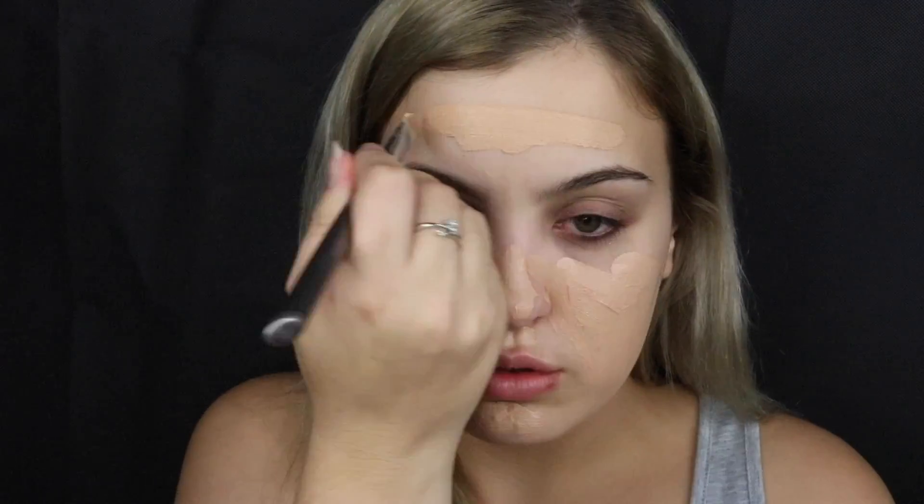For my foundation I'm using the EX1 InvisiWare foundation in the shade F100. I'm placing that foundation all over my face with a flat synthetic brush, then going in and buffing it in with the Sigma F82 round kabuki, making sure to bring it down my neck and blend it into my ears.